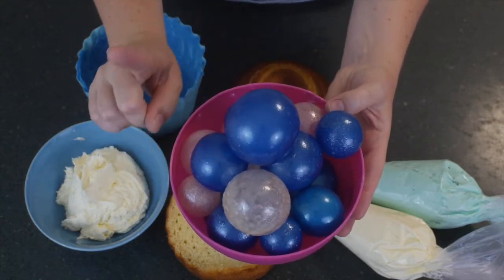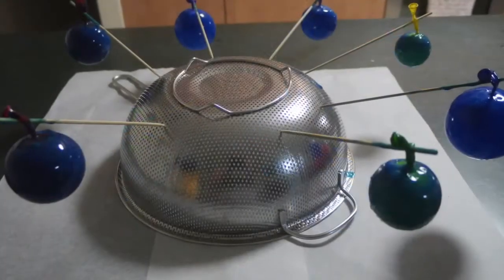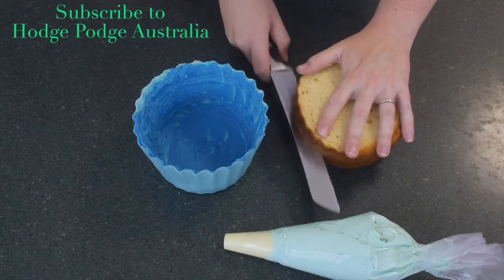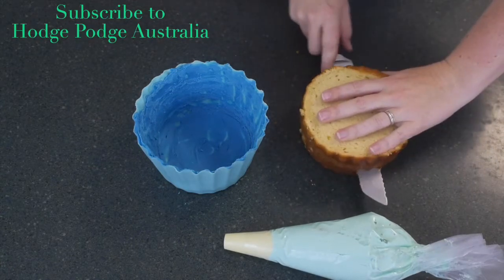These gelatin bubbles you need to make a couple of days in advance. A good way to rest your sticks — I have found — is with a metal colander. In the tutorial I show you using a styrofoam disc, which still works as well, but if you have a metal colander it really works very well.